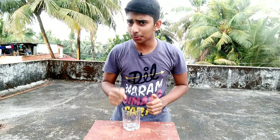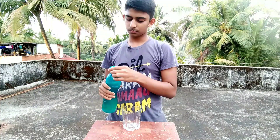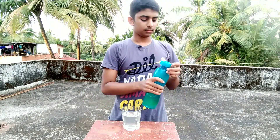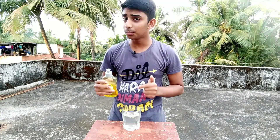First, I took a glass cup and filled it with some water. Now let's mix some dish soap into the water to make it more effective.